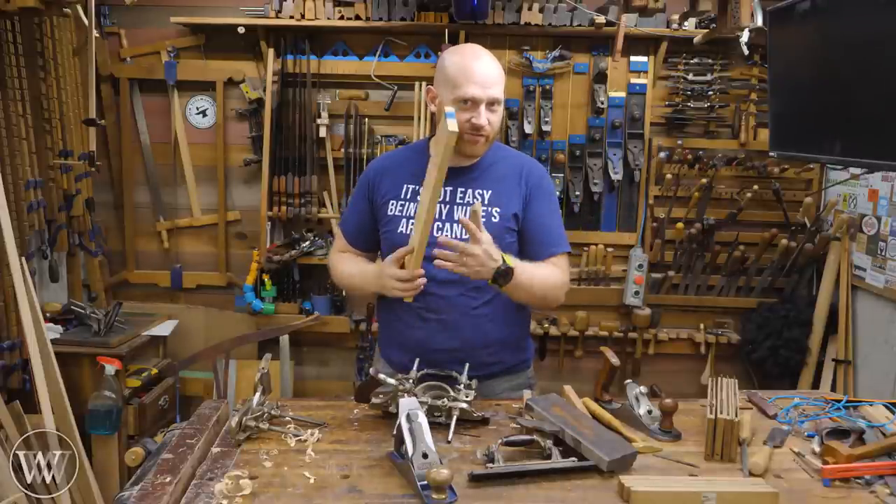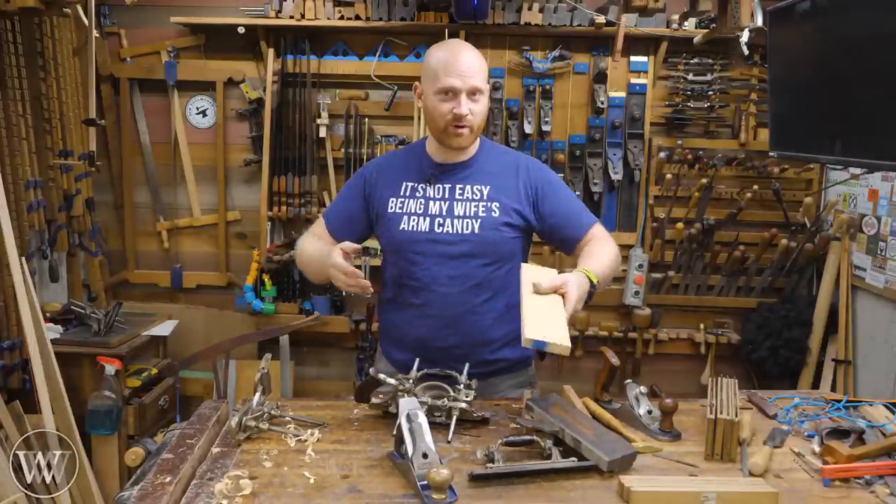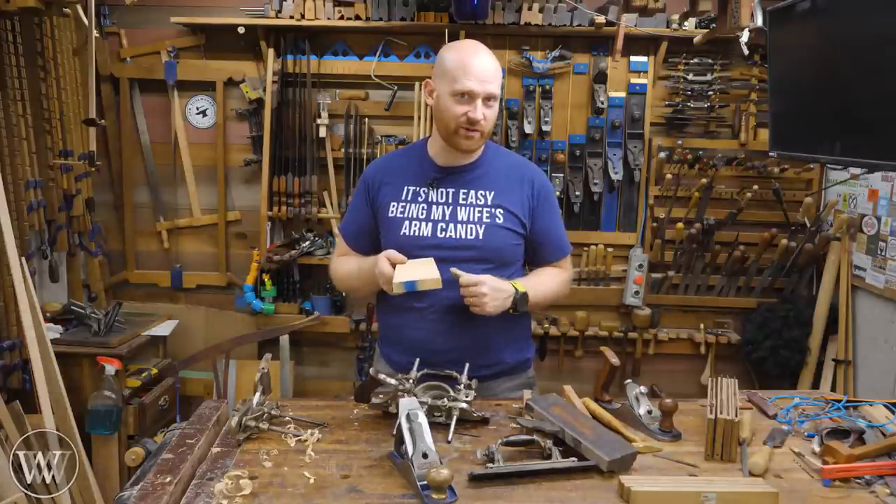Hey y'all, I'm James Wright and welcome to my shop. Every board has four corners and whether it be a chamfer, a roundover, a broken edge, a Roman OG, or whatever you're going to do, you have to do something with a corner. So let's take a look at some of the different ways you can dress it up.